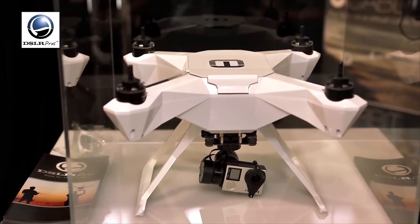The white ones you see here are called the Quadriline, and what's unique about them is that they're all waterproof. They can land on the water, take off from the water. There's a waterproof gimbal, so you can actually be filming fish under the water and then take off and you're filming from a bird's eye view without cutting. It's pretty cool.